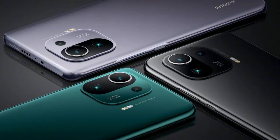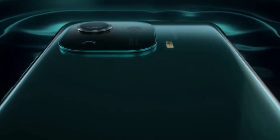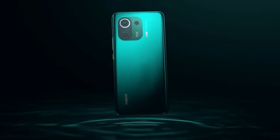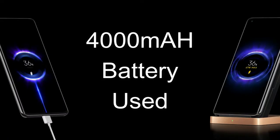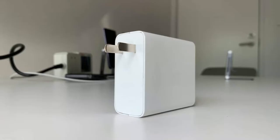By default, the Mi 11 Pro comes with a 5000mAh battery, Snapdragon processor with 660 GPU, and a Super AMOLED display with 120Hz refresh rate. But for this testing, Xiaomi customized the Mi 11 Pro — instead of using the same 5000mAh battery, they custom-built it with a 4000mAh battery.